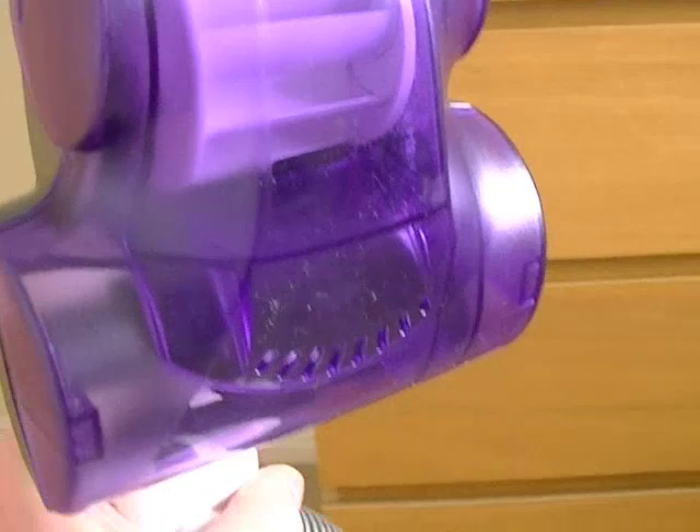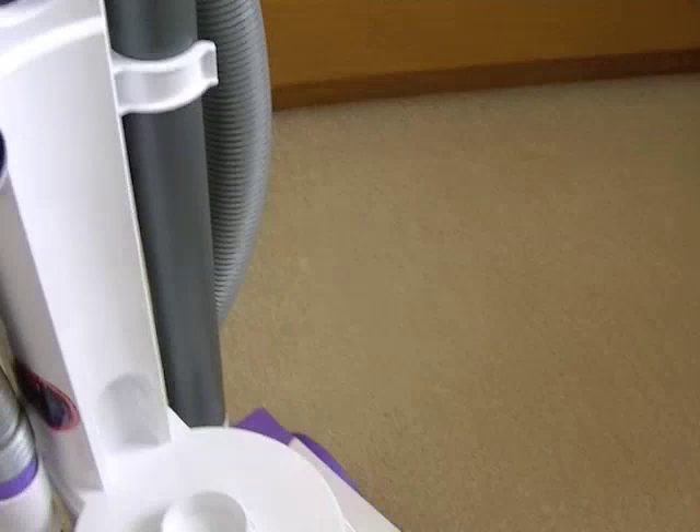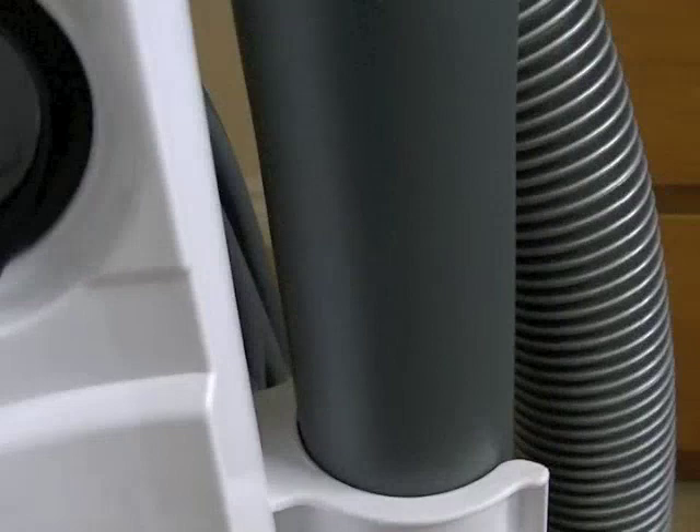We have the onboard turbo brush — a little bit of dust there. At the top we have the bin release, and there's a carry handle built into the bin. Let's release the bin — it comes off easily. That's where all the dirt comes into the bin, and that's where the suction comes from the motor.